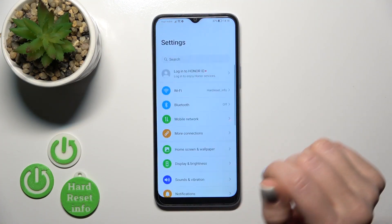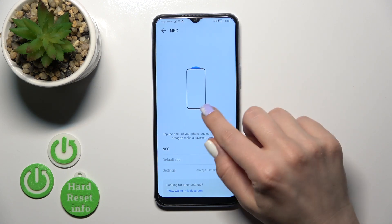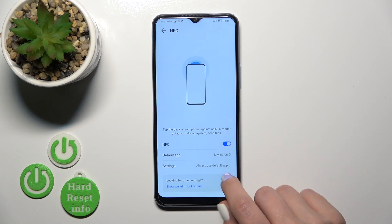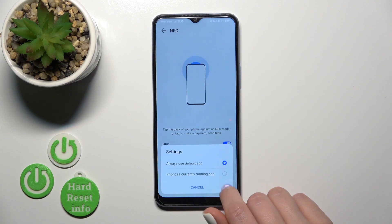First, you should open the Settings application and then tap to More sections. Here you will see the NFC section, the first one, and to activate or turn off the NFC option, we should click on this toggle. When the NFC is activated, we could switch the default app here or change the settings.